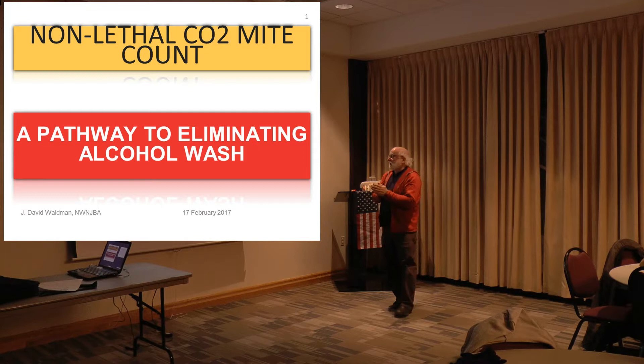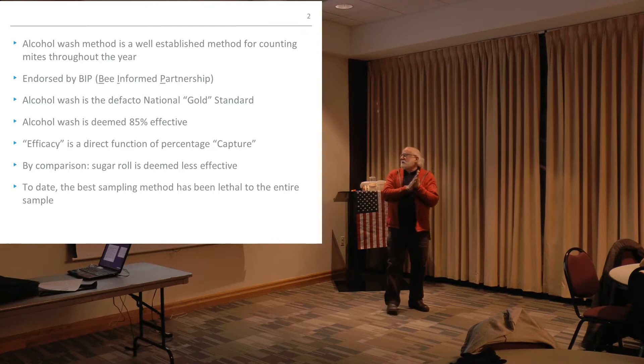Alcohol wash is the gold standard. The BIP — Bee Informed Partnership — is a group who, among other things, are very committed in their research capacity to maintaining national data on Varroa management, Varroa statistics, and colony loss. They have a somewhat tedious but important online form — maybe 15–20 minutes — where you go through your bee yard and tell them what you did, when you did it, what you treated with, whether it was Apivar, Mite-Away, oxalic acid, whatever. You tell them your statistics so they can aggregate them and come up with trending information used by researchers and practitioners.